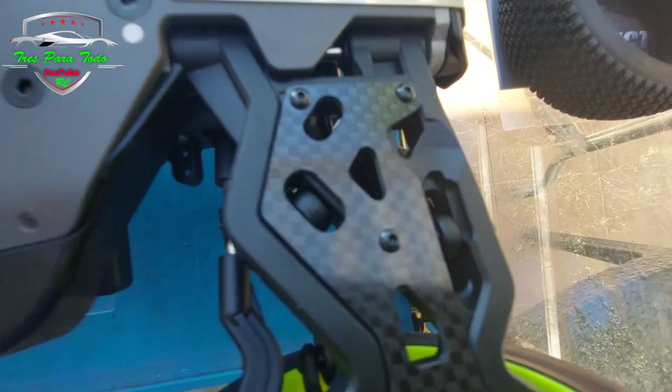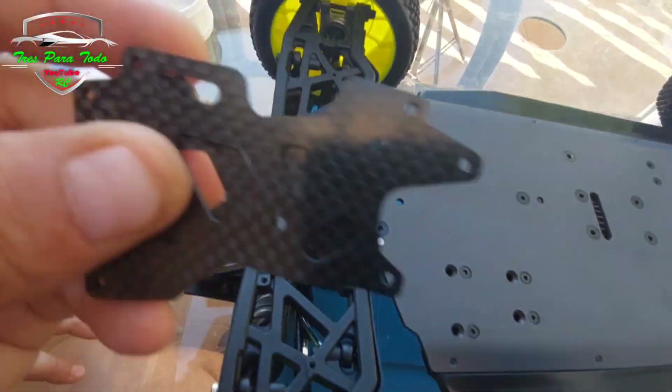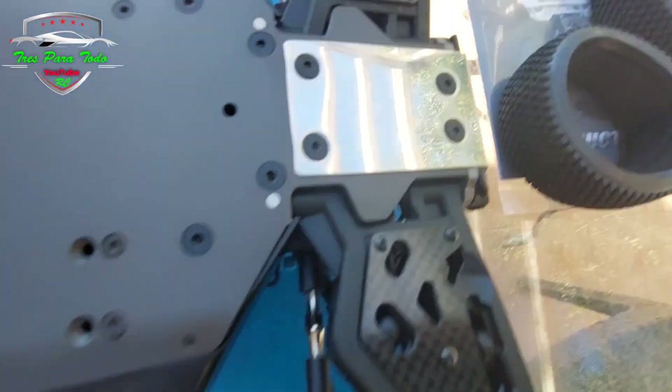Hey guys, look at carbon, carbon! These are the backs that I'm going to be mounting them to, then look at them up. Carbon, carbon, carbon!